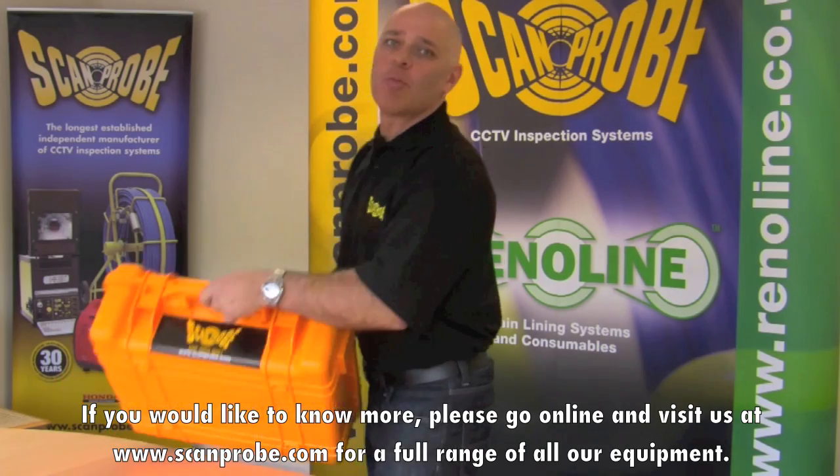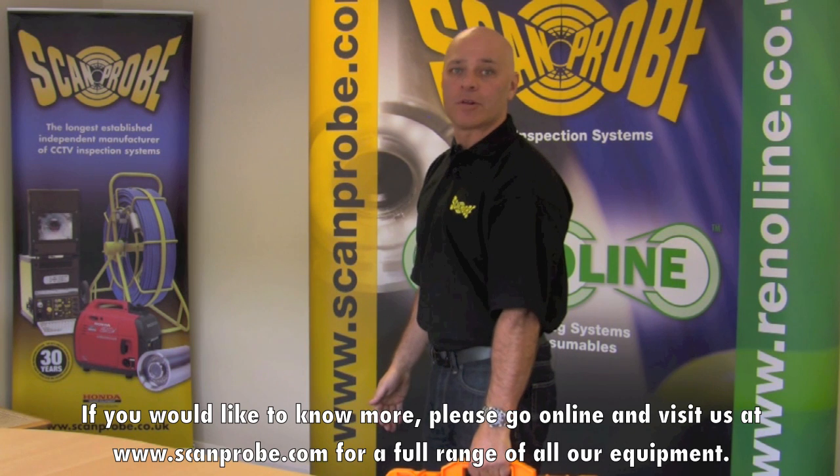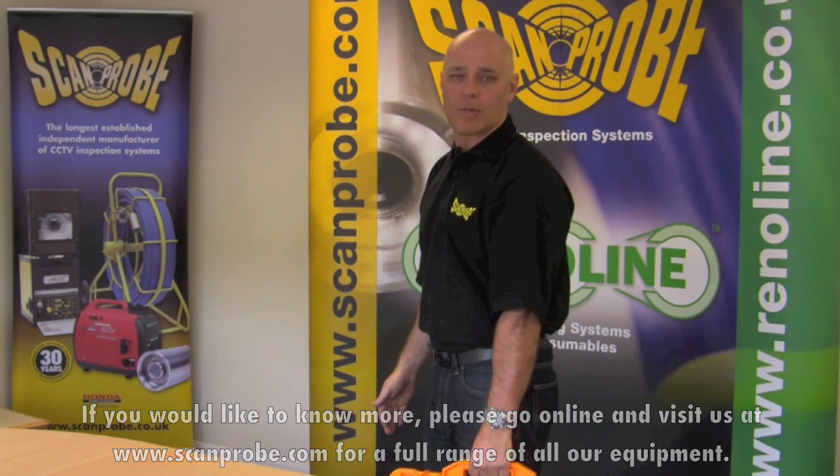If you would like to know more, please go online and visit us at www.scanpro.com for a full range of all our equipment.